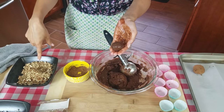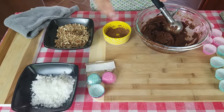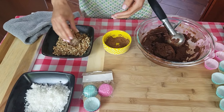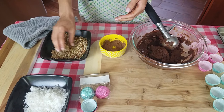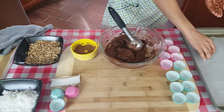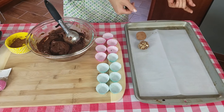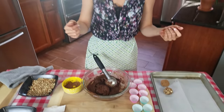Then I have my cocoa powder here and some walnuts — you can even do some coconut if you want. Just coat the ball in there, just like that. Then I put them onto a baking sheet lined with parchment paper so that I can put them back into the refrigerator to harden. I'm going to do the rest, put them in the refrigerator to set even more, and then I'll show you what they look like when they're done.